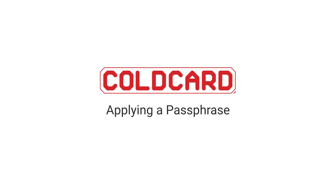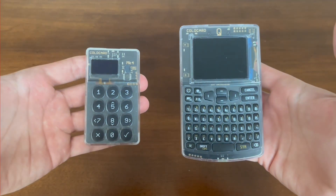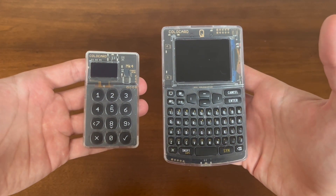Hey everyone, it's Dee here from CoinKite, and today I'll be demonstrating our passphrase function on our ColdCard Q and MK4. Let's get started.